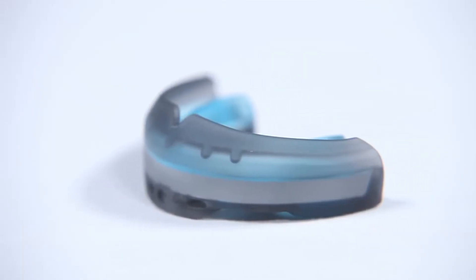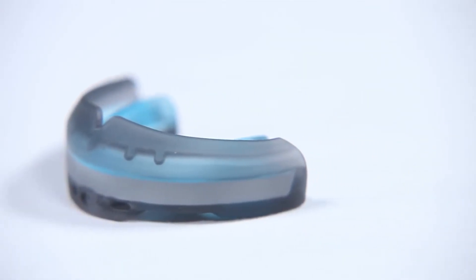With superior protection and the best fit on the market, the Ultra Braces and Ultra Double Braces Mouthguards are going to add a whole new dynamic to your game. Thank you so much for joining us.